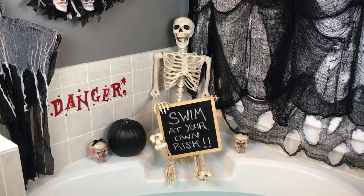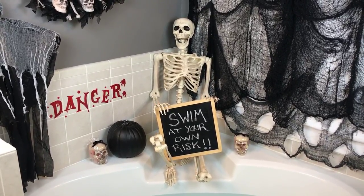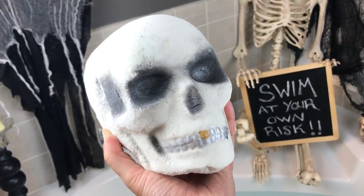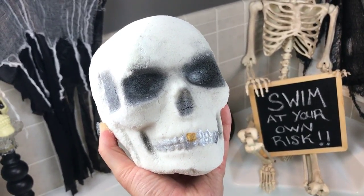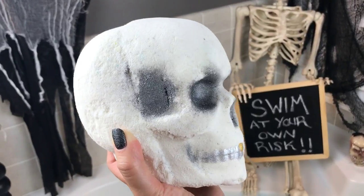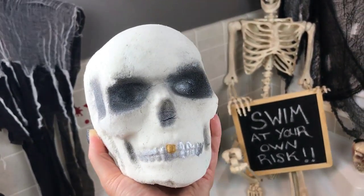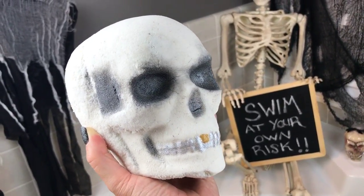I've got a great bath bomb to do for you today that kind of goes with this theme, so I'm really excited. Let me go grab it and get it in the water. The bath bomb I have to demo today is no joke — my hand is actually shaking a little because this thing is so big. It's two and a half pounds, and it's not just big from the front — when you turn it to the side, it is that wide too. It is seriously the size of my head.